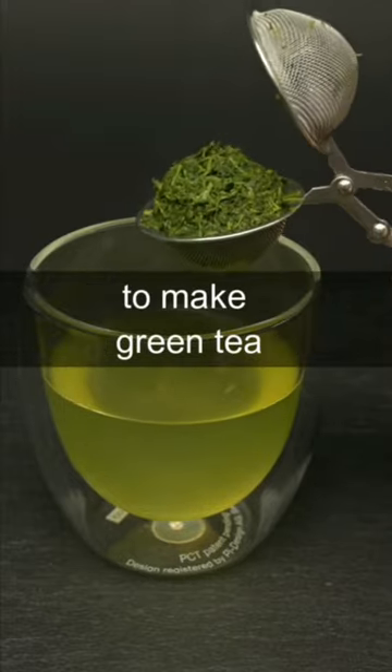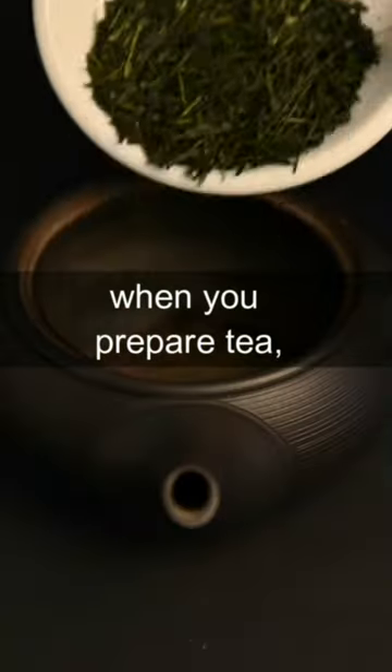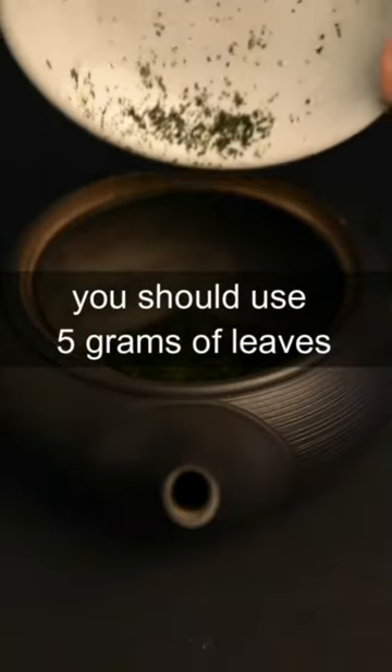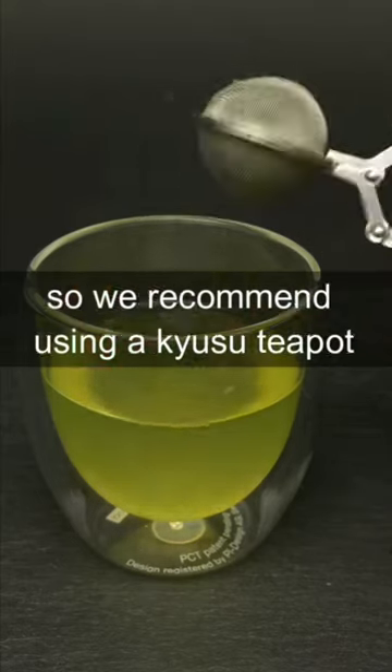A strainer is not a good tool to make green tea. As you can see, it really doesn't allow the leaves enough space to open up and release their flavor. When you prepare tea, you should use five grams of leaves to make a nice flavorful cup, and this is very difficult when it comes to these smaller strainers.